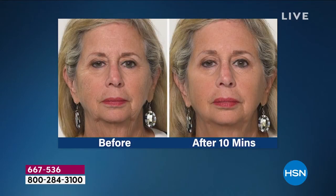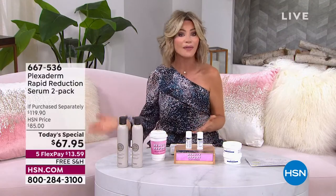This is our only scheduled today's special Plexiderm for the entire year. Whether it's this summer as we get you ready for spring — our big 24-hour spring beauty event — think about meeting people, being out, wanting to look your very best, or just being tired of seeing the bags or jowls. Try Plexiderm. If you don't love it, you still have a 30-day unconditional money-back guarantee.